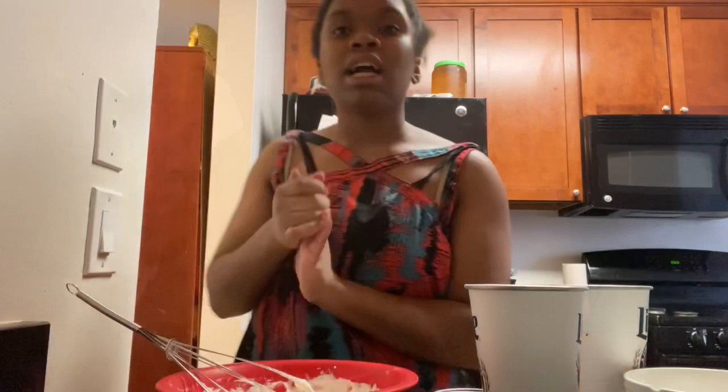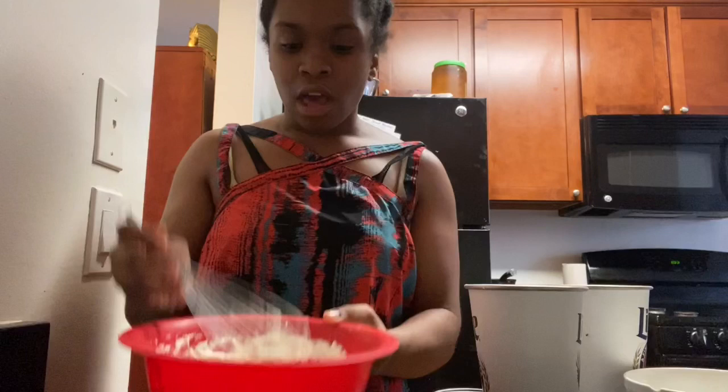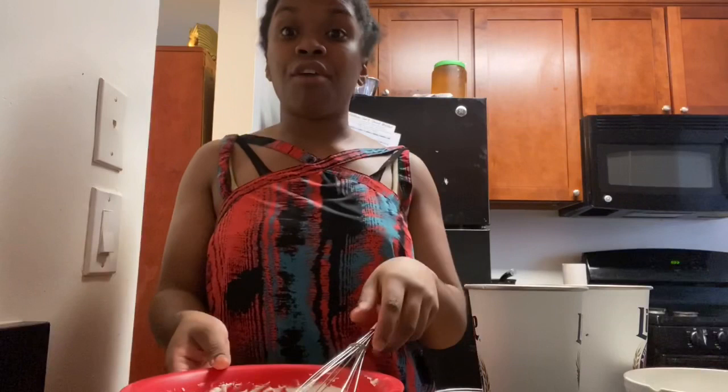I'm done whipping it up and it has this nice consistency with peaks — it looks just like whipped cream. But I realized after putting this in, this probably won't be enough for the size of cake I'm making. So I'm going to add more heavy whipping cream and powdered sugar. For every cup of heavy whipping cream you put in, add about a tablespoon of powdered sugar so it's evened out. I'll be back with the final product.